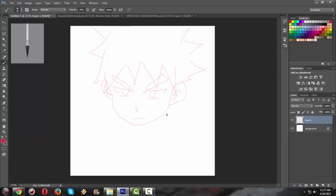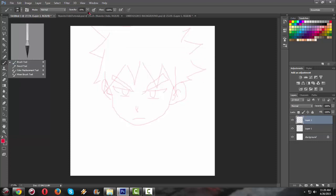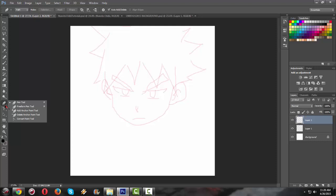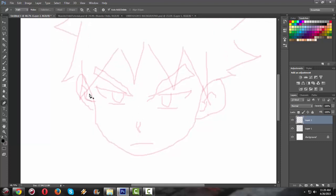The next thing we're going to do is trace and smooth this draft using the pen tool. Create a new layer, click on the brush, and set the opacity to 100% so we have a clear look at the trace. We're going to start our line work now. Use the black color, then press the pen tool. Enlarge the view and start tracing over the draft to make it look as good as possible.